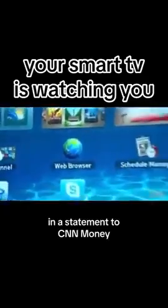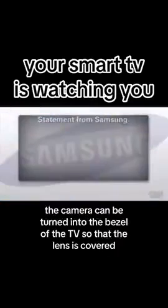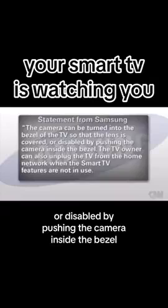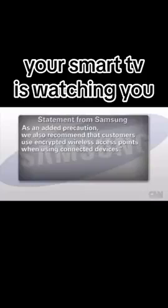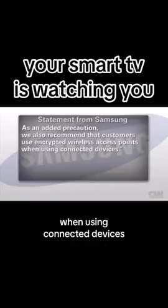In a statement to CNN Money, Samsung says it takes consumer privacy very seriously. The camera can be turned into the bezel of the TV so that the lens is covered, or disabled by pushing the camera inside the bezel. The TV owner can also unplug the TV from the home network when the Smart TV features are not in use. As an added precaution, they also recommend that customers use encrypted wireless access points when using connected devices.